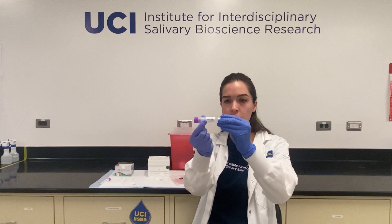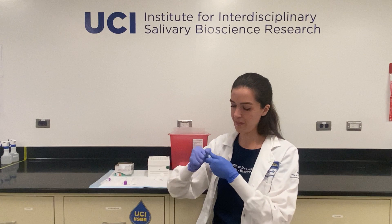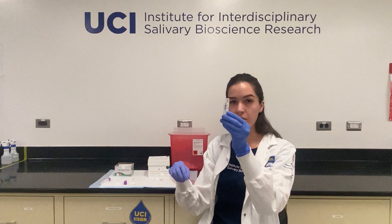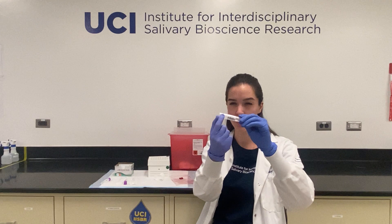You'll notice that your tube is broken up into three parts. You have the cap, you have what we call the basket — this is where your swab will sit — and you have the main tube component. You want to make sure that the label is only on the main tube component part and not so far up that it runs along the basket part as well.